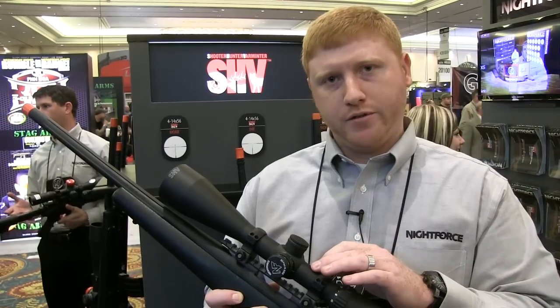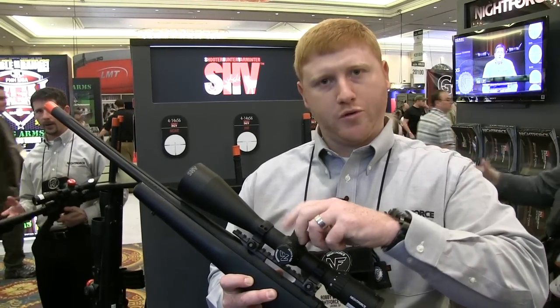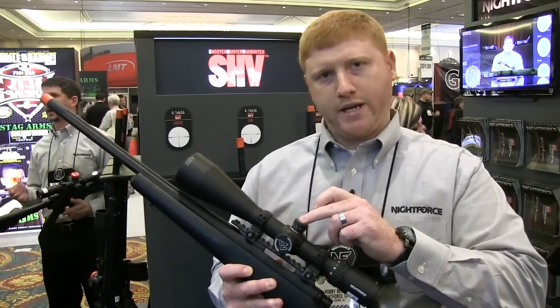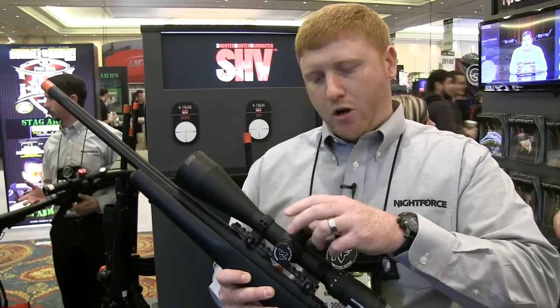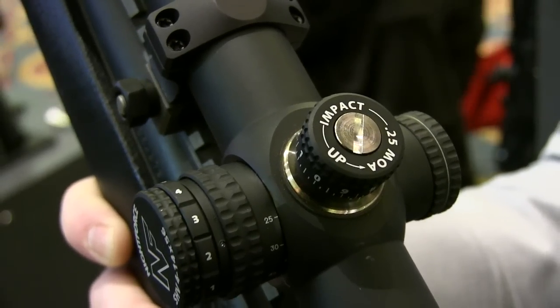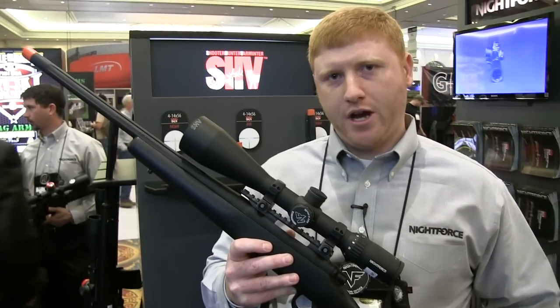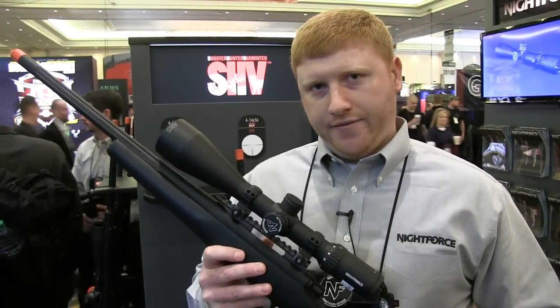It features a 30mm tube and capped adjustments, which are also finger adjustable once you remove the cap. These are in quarter-minute clicks. This scope also features an external illumination dial on the illuminated model. This model runs $995 non-illuminated and $1,195 illuminated.